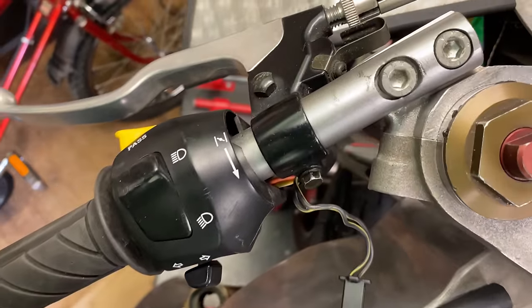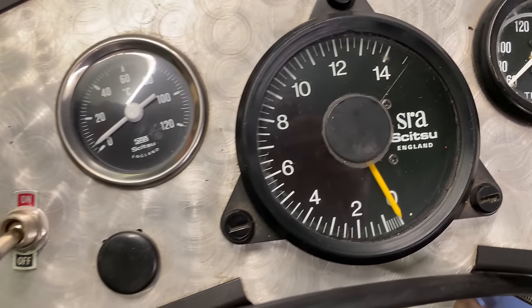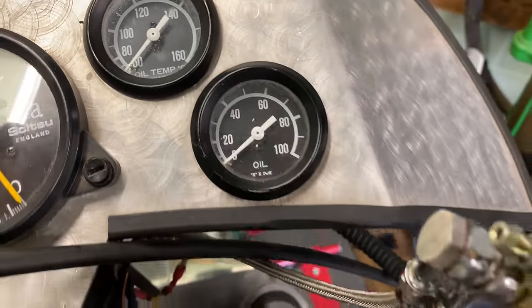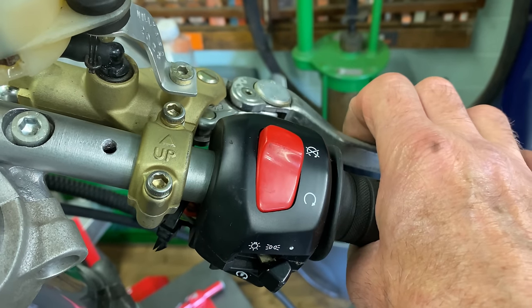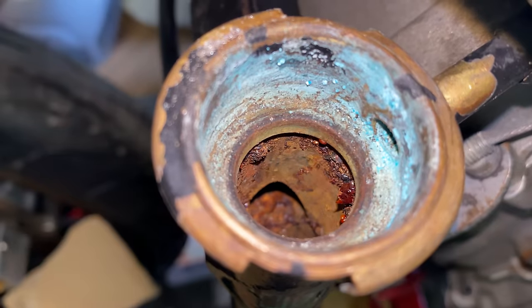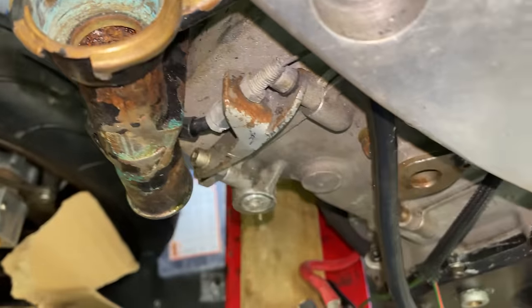The handlebar controls and switches are Suzuki, probably from a TL1000S — very similar to the one I used to own. The front brake still works nicely after the repairs I carried out in the previous video. There's quite a bit of internal corrosion in the radiator system, but this will clean up nicely.